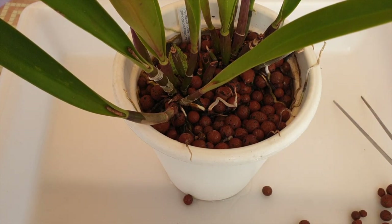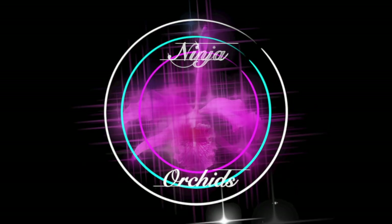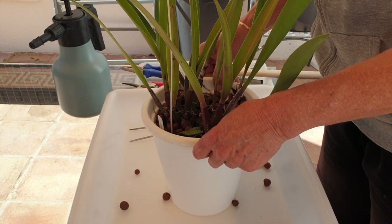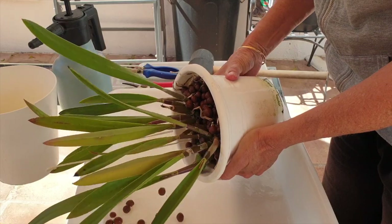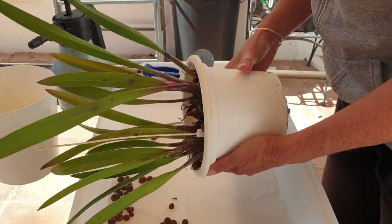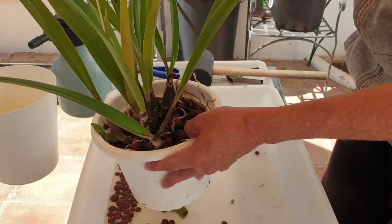Let's dust off the repotting cobwebs — it's going to be hammer time as well. This is Procatavola Golden Peacock. She wasn't on my radar, but she is now. She is in desperate, dire straits for a cleanup — this is the first proper repot for a very long time. I'm going to find my repotting vibes and see if she'll come out without the hammer.